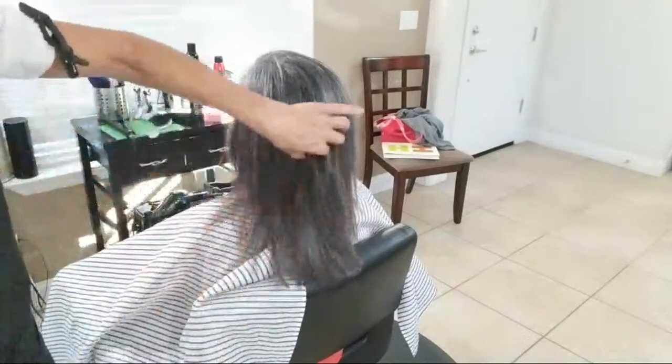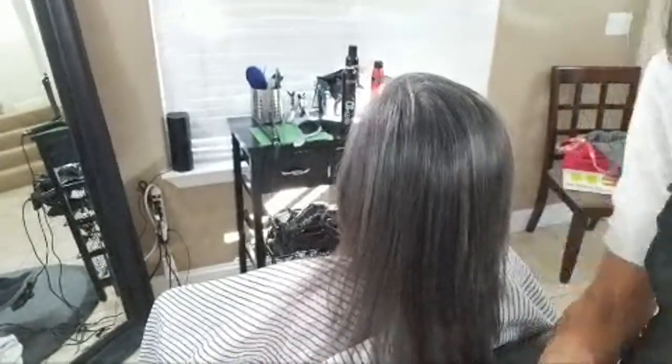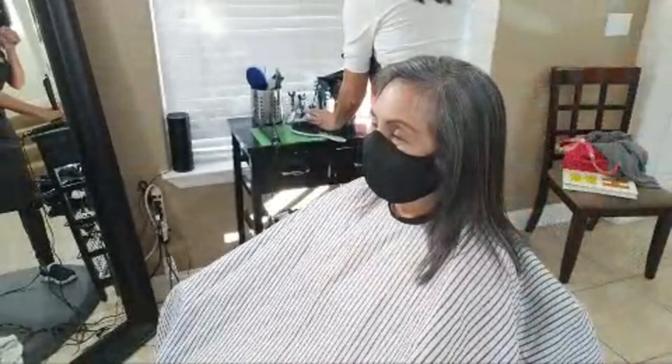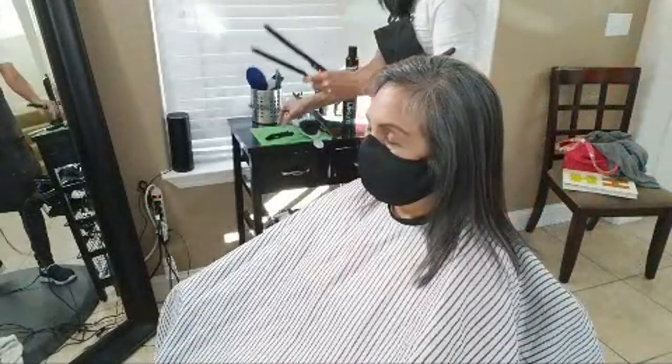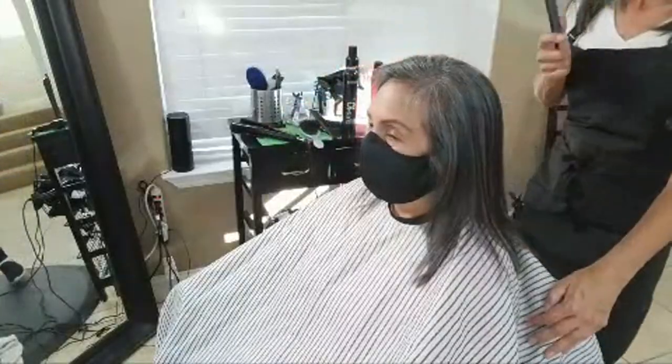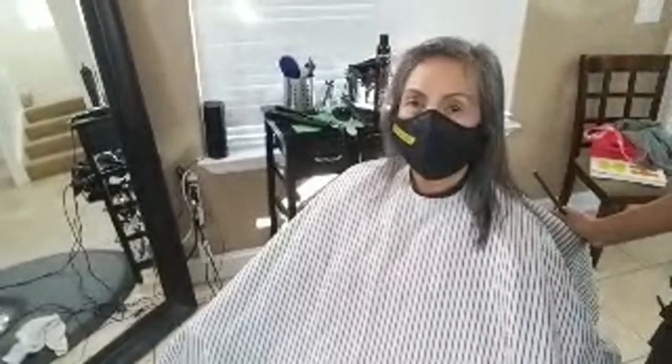That's all you need to do — whether it's your daughter's hair or your own hair, it's that simple. The last thing I'm going to do — everybody should leave with some curls. I love to use a flat iron. Now, flat irons — it does matter. You do not need to use a really expensive iron, but you do need a decent one.